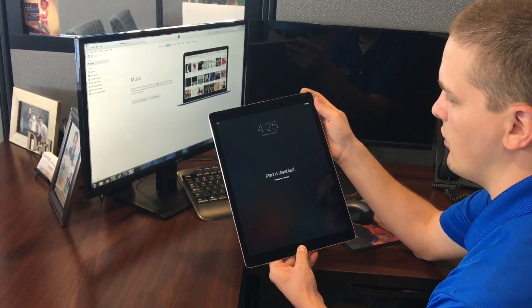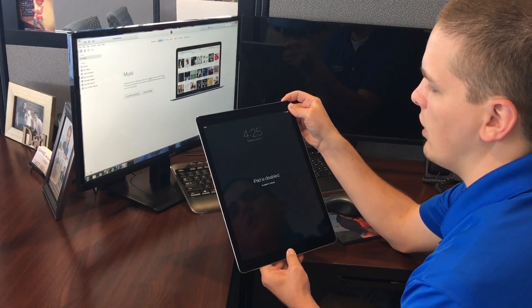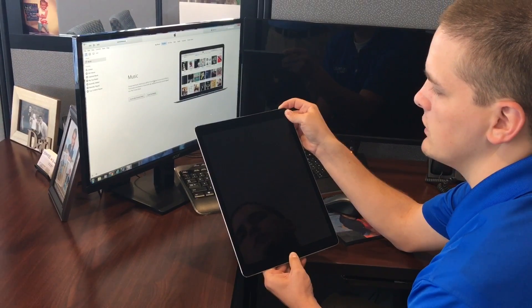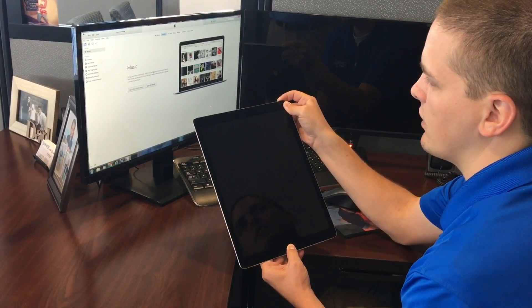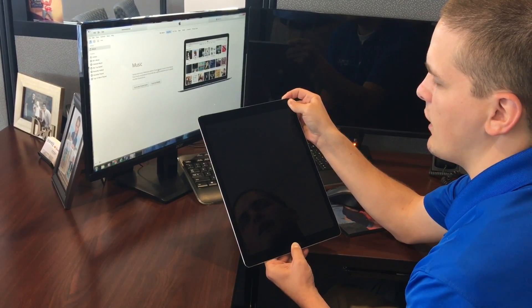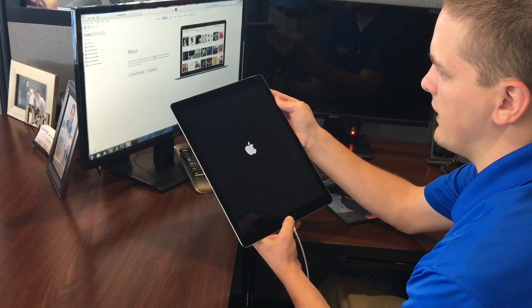Then put your finger on the home button, hold it down and push the power button at the top right, hold them down at the same time. Wait for it to power off. As soon as the power is back on and you see the Apple logo, remove your finger off the power button at the top. Continue to hold the home button down.